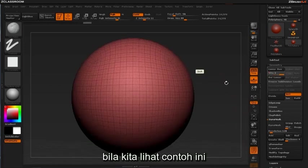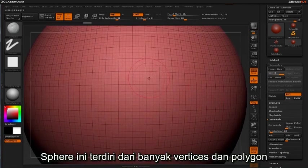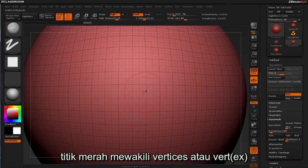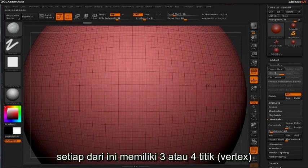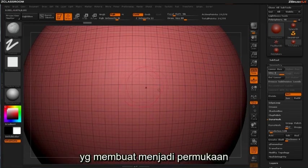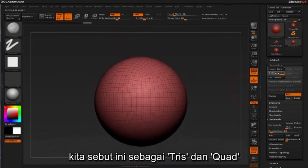If we take a look at a brief example, you'll notice when we zoom in with polyframe mode on that this sphere is composed of many vertices and polygons. The red dots represent vertices or verts. The vertices are what hold together the faces you see, or polygons. Each of these will have three or four points most commonly making up a face. We refer to these as tris and quads.